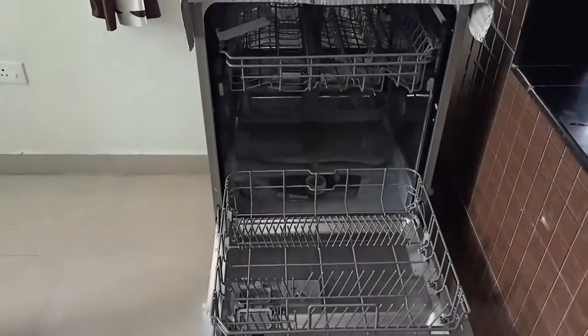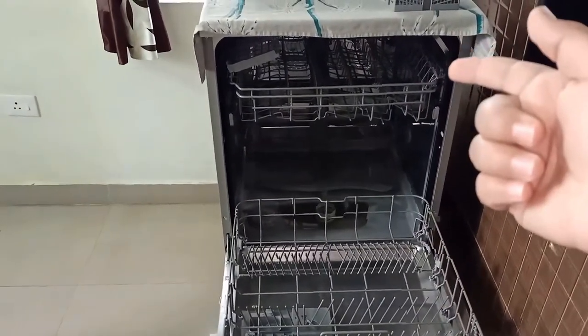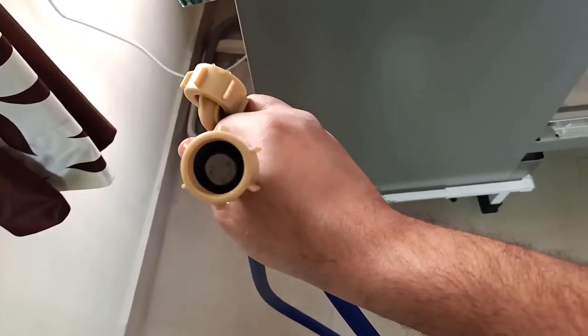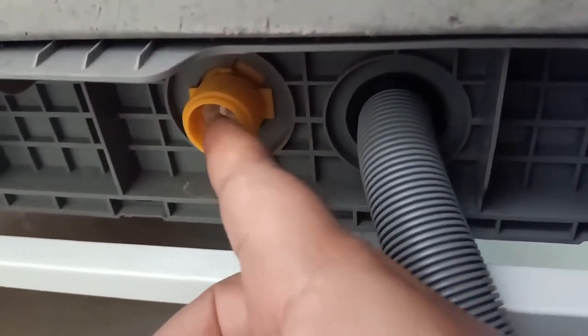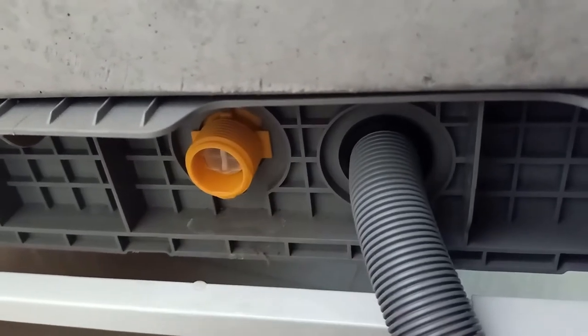The last point is the inlet water — the pipe which supplies water to the dishwasher. This is a blue pipe, the inlet water. There is a filter mesh on the pipe's connection point that you need to clean for any residuals. Similarly, there is a filter on the dishwasher's input supply side — the yellow one. If there is any residual, clean it; if it is already clean, nothing to do.